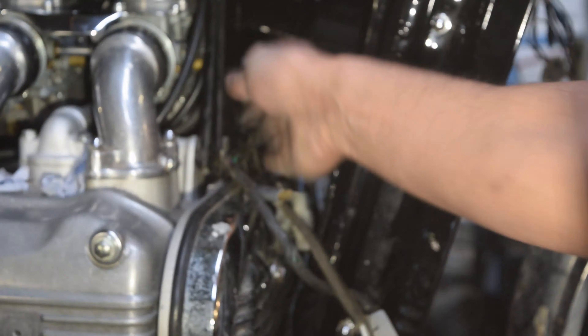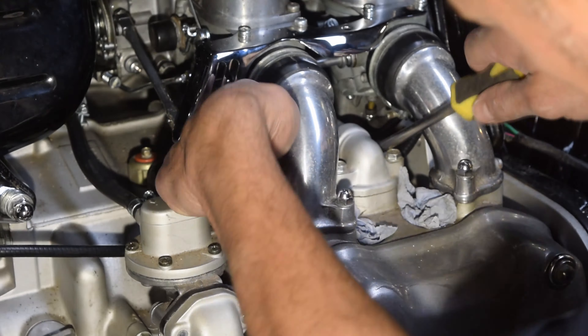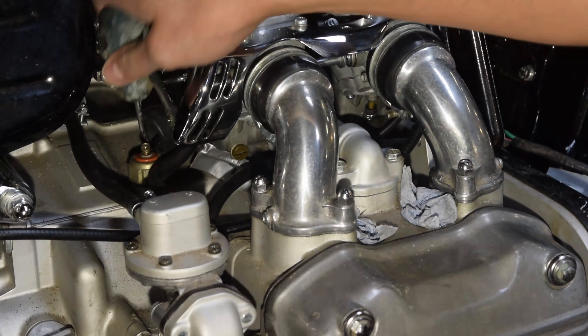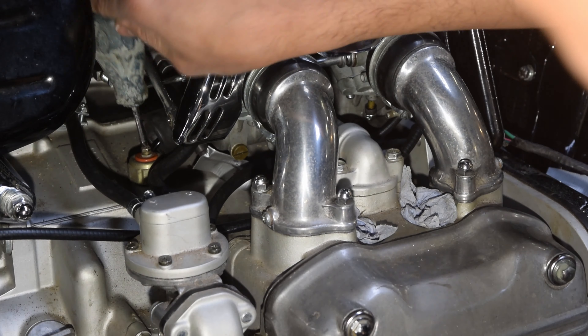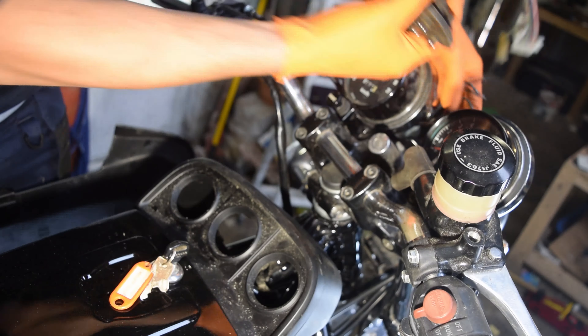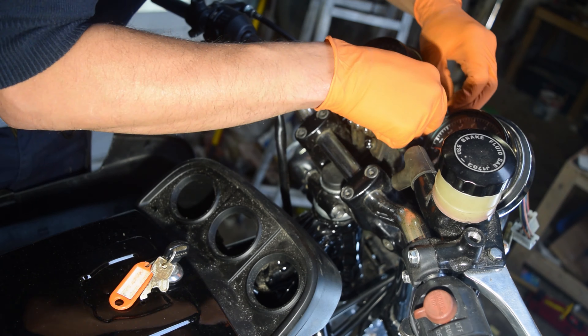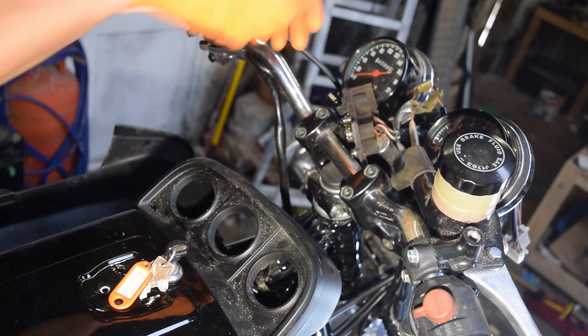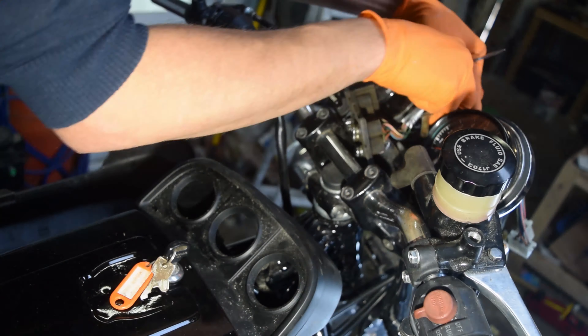The fan thermostat and pressure gauge wiring gets installed now. The light instruments are now installed — they plug into the back of the rev counter and the speedometer, as well as into the main distribution block.